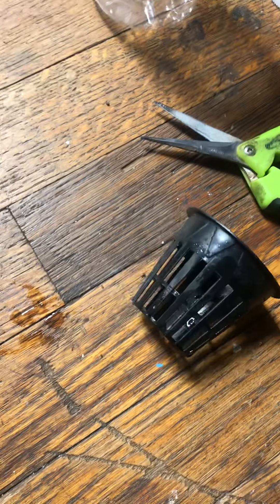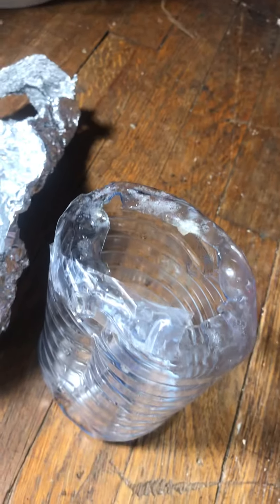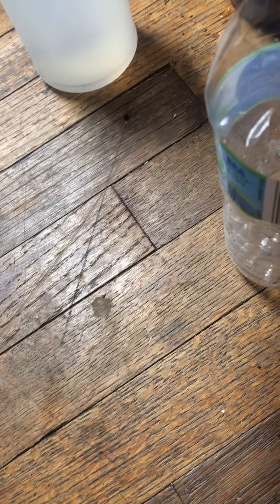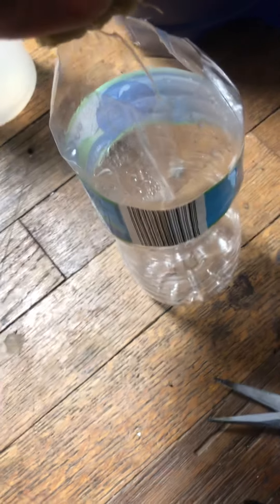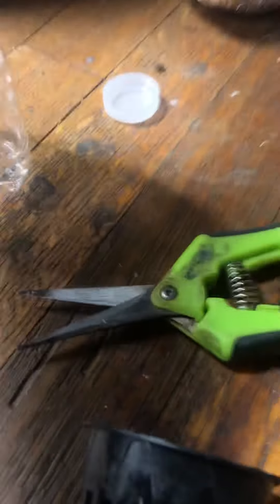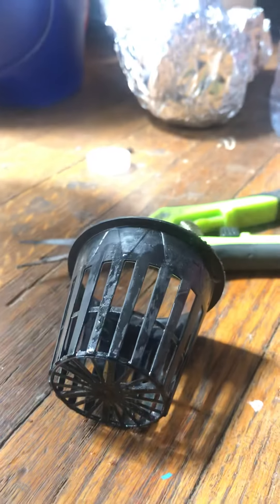We took it out of our little plastic tin — our little makeshift tin right there — and out of this big container. We're going to put it into a smaller one by itself and see if it holds. If it doesn't hold, we're just going to put it back into that black container right there.